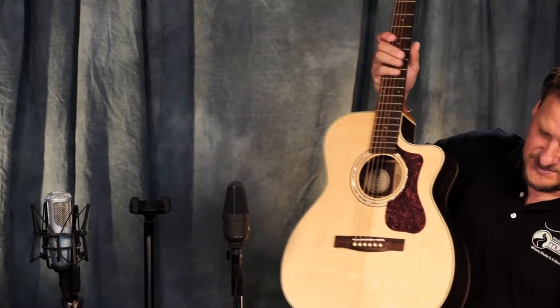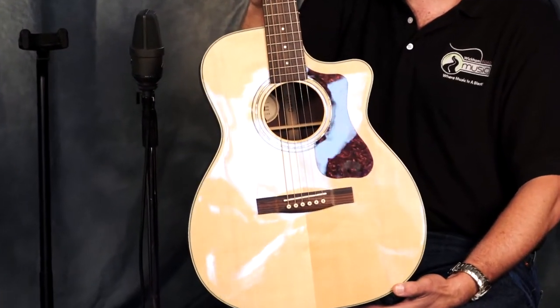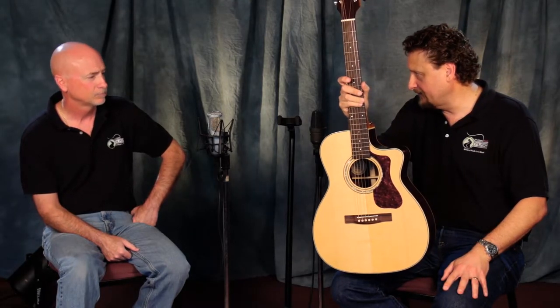Today what we're going to do is we're going to take a look at this beautiful Guild guitar, and this thing is off the charts. This is a Guild OM150CE, which stands for Cutaway Electric. And as you can see, it's got a beautiful cutaway. Don, why would you want a cutaway rather than not having a cutaway?